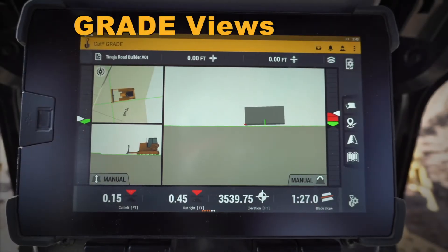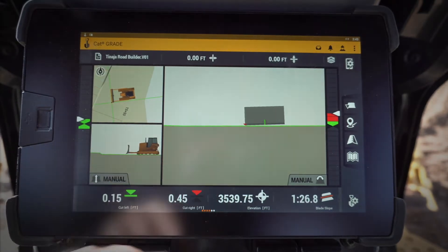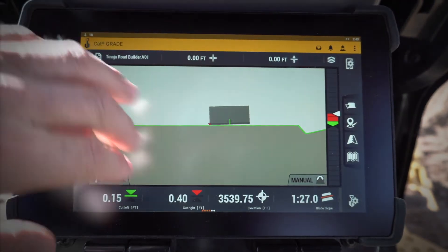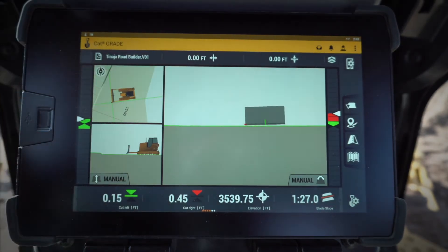Hey everybody, let's take a quick look at some of the new features in the next-gen D6 Dozer on our Cat Grade 3D monitor. First one I want to show you is the different screen views. So in this case, I had my three-view screen — this is my single-view screen. I'm using two fingers to slide between those different views.